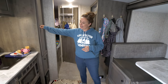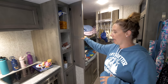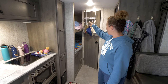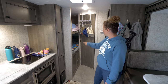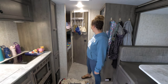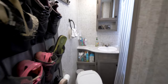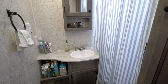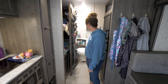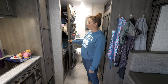It also has pantry space, which we really liked because some small campers just don't have that. Then we've got the two bunks in back where we sleep two more kids. It's got a microwave, which is nice if you're in a hurry. And we also liked that it had a bathroom with a tub shower, plus another closet around the corner. It's hard to see because it's such a small space, but it has a full bathroom, which a lot of campers this size just don't have.